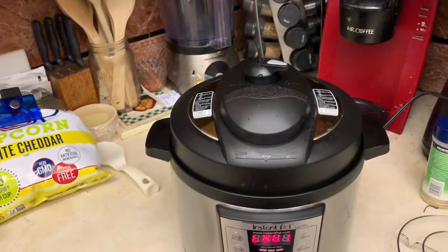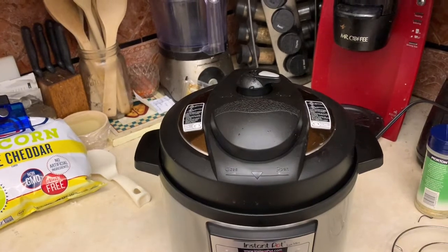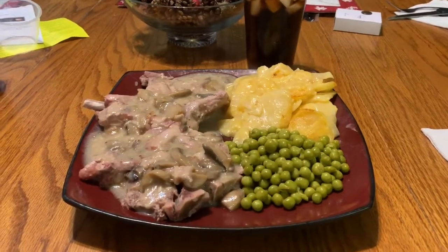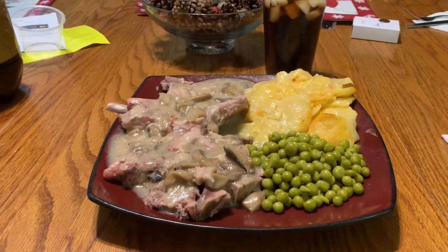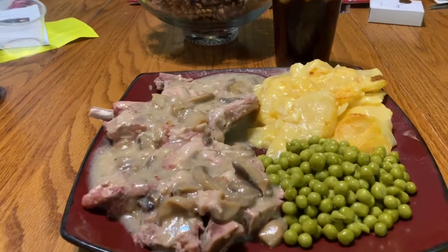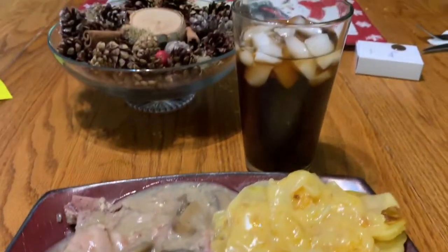She's coming out, so we'll go ahead and let that steam out. Does that smell good! Guys, I just wanted to show you the finish of the pork chops in the Instapot. Everything looks pretty good!